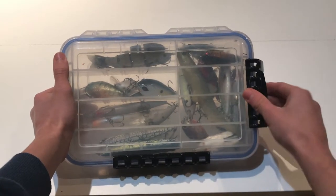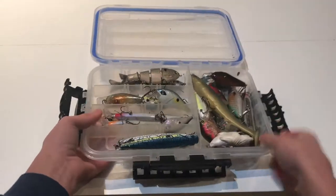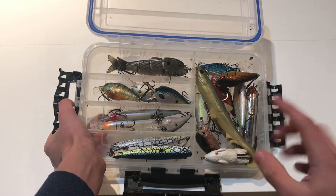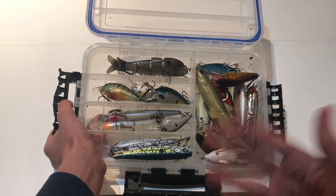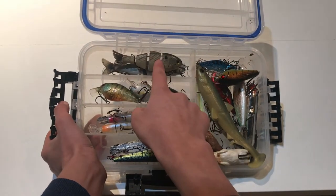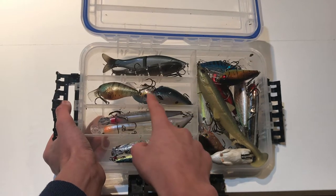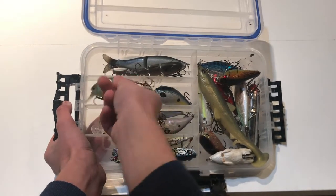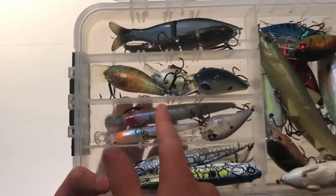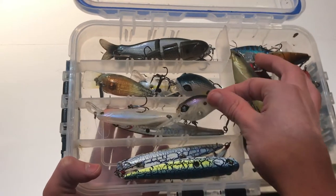The next box is a bit more full and houses more of my hard baits that I use regularly. Up top I have some jointed swimbaits — a Bass Pro Shops brand one and the Mike Bucca Baby Bull Shad, which I've caught some of my biggest fish on. I also have squarebill crankbaits from Googan Squad, Lucky Craft, and Strike King, plus jerkbaits including the Googan Squad Scout and Mini Recon.